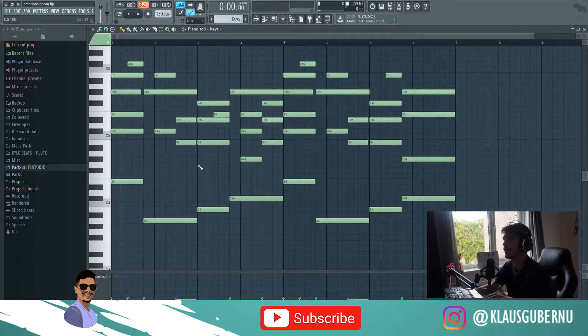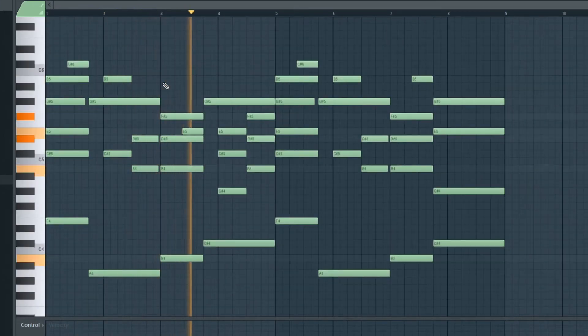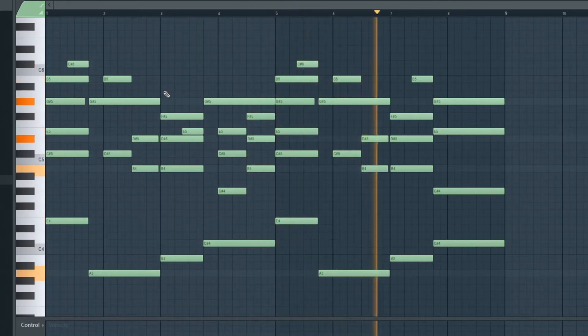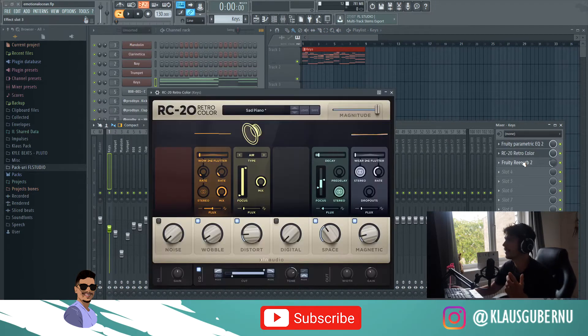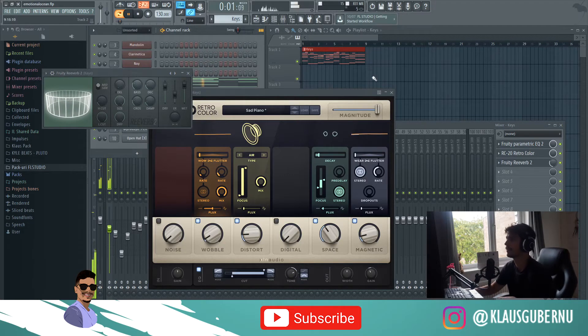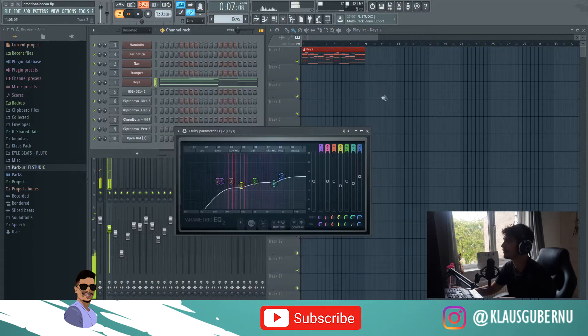From Ocean's pack, I went and grabbed this MIDI. I changed it up a bit just to make it sound the way I want it. Now we have the main loop. I put an EQ on it, a Sad Piano RC20 preset customized to my taste, and a bit of reverb. And now the piano sounds like this — that's just fire, you can already tell.